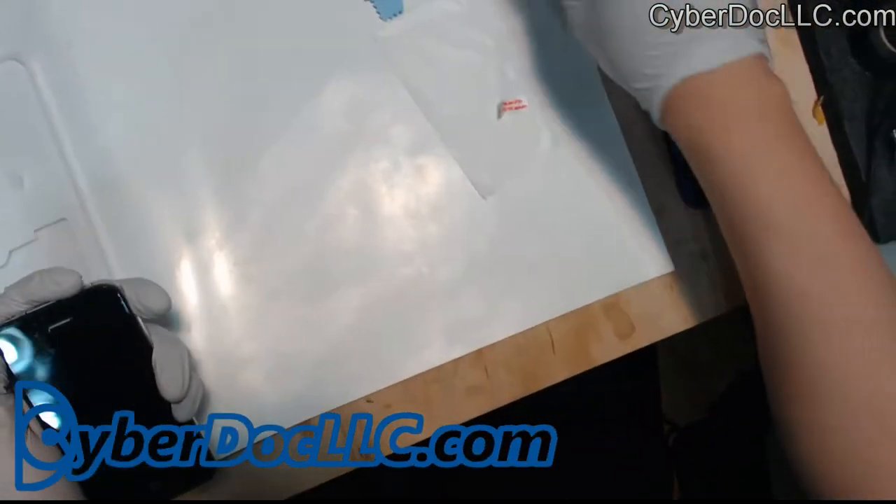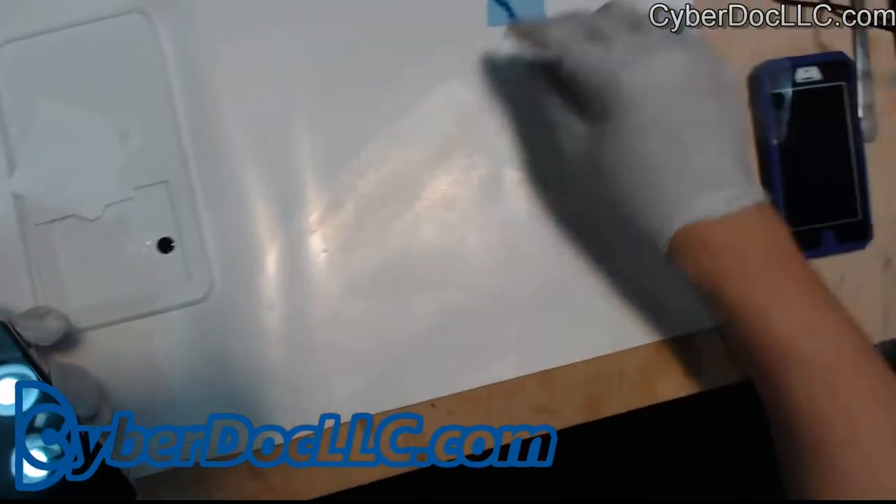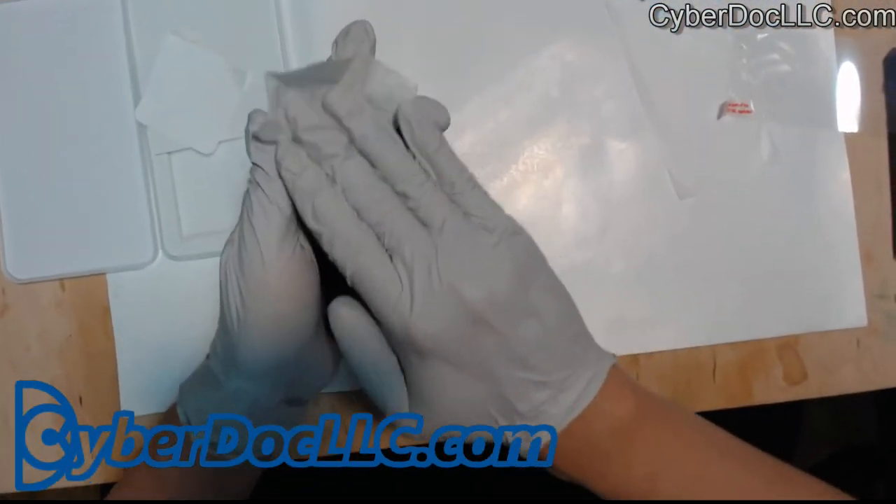After that you're all done. Then you can clean the glass and remove the film from under it.